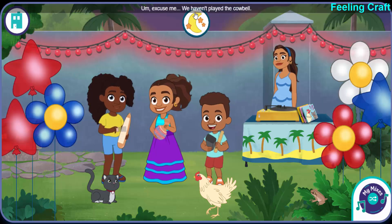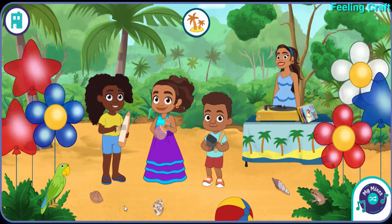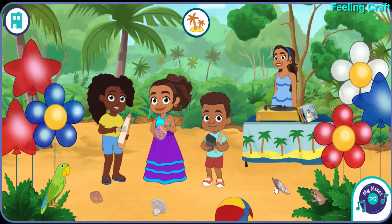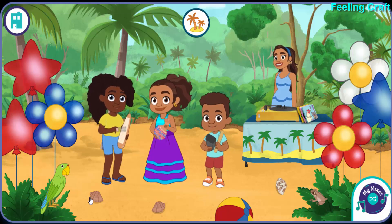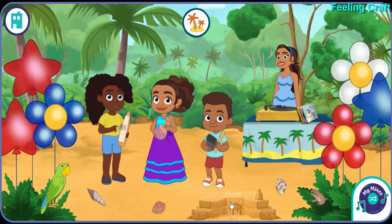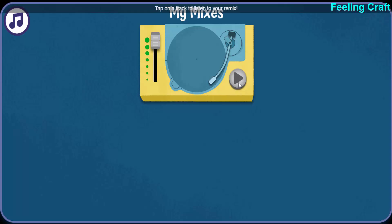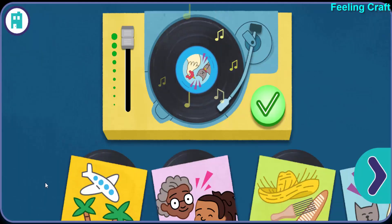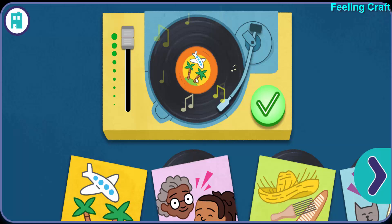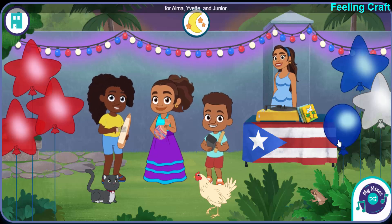Excuse me? We haven't played the cowbell. How about the shikere? I love the way the cookies sing. Excuse me? We haven't... Tap on a track to listen. That sound — all right! A new song! Now pick new rhythms for Alma, Yvette, and Junior.